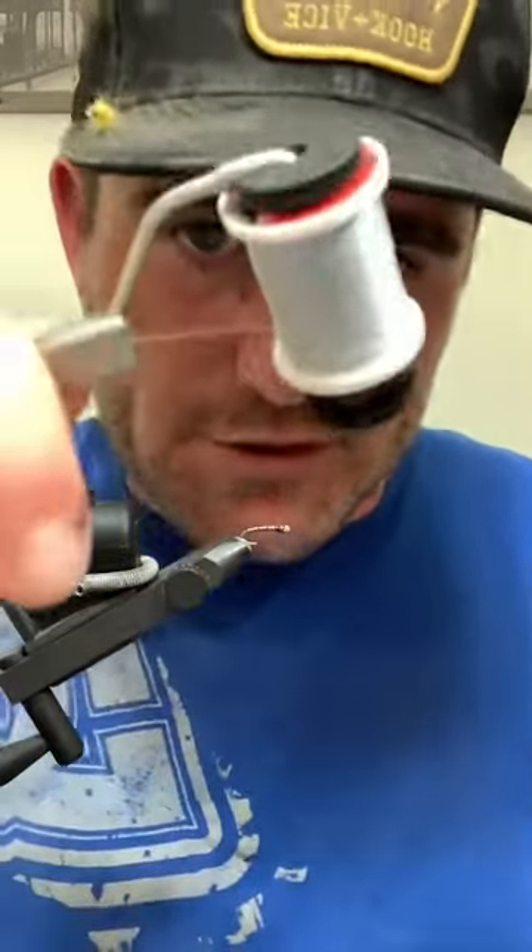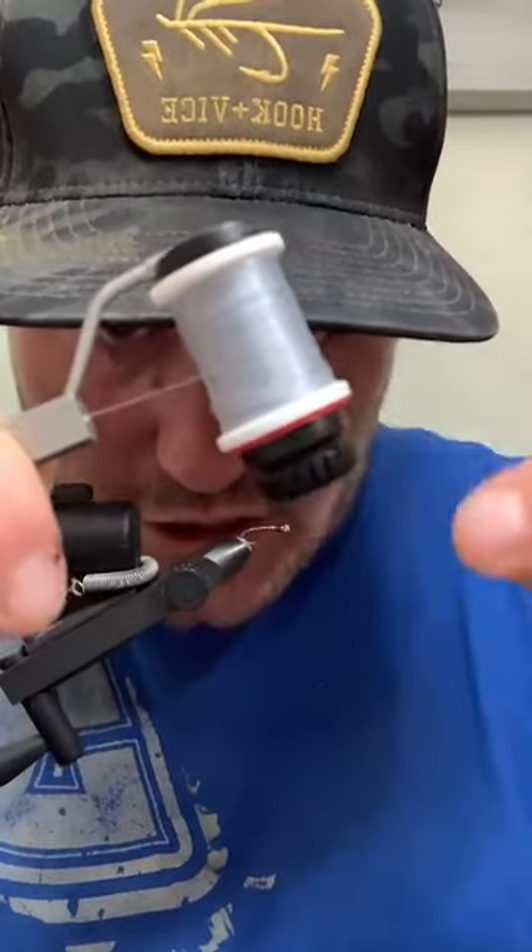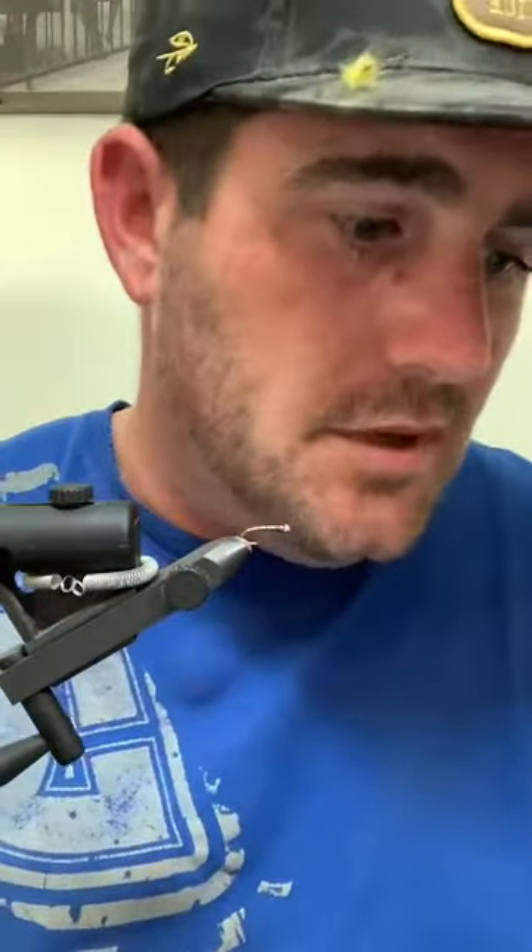Make sure you put the washer on the right way - that's the only thing I'll tell you about that bobbin. They're cool to tie with. This little Stonfo Elite Compact Bobbin has got a washer on the back side for your tension. Just make sure you've got that set up the right way and after you do that, you will love it.